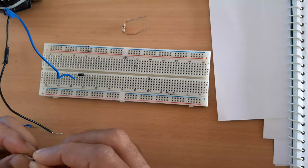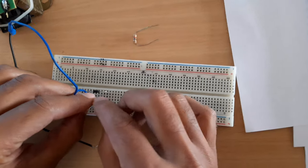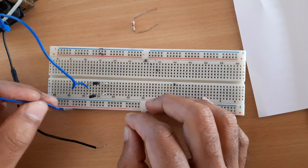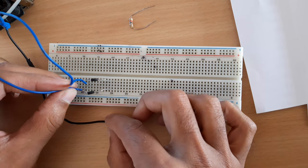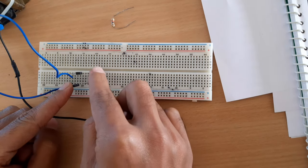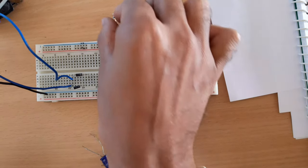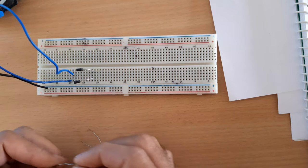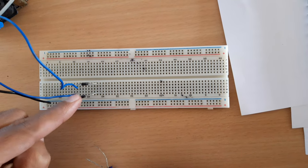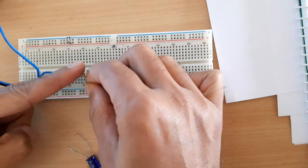Now I am taking diode D2 and connecting it such that the other positive terminal of the transformer is connected to its anode. Both cathodes are connected to the same point, and the zero (center tap) is connected to ground. I am now taking load resistor RL — at this junction point both cathodes meet, so cathode of D1 and cathode of D2 connect to load resistor RL.